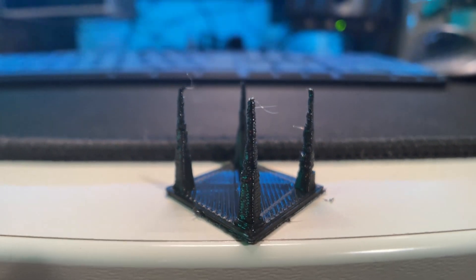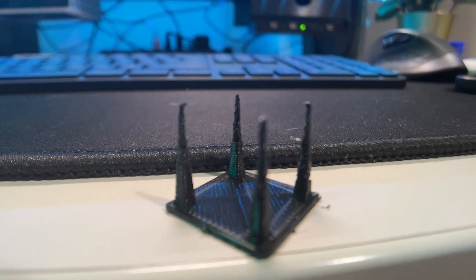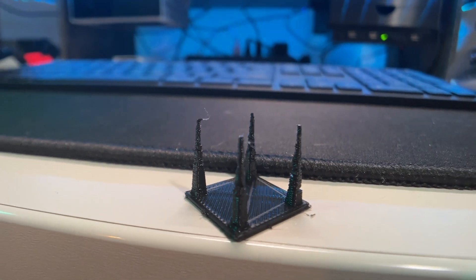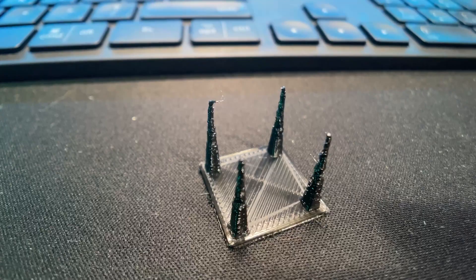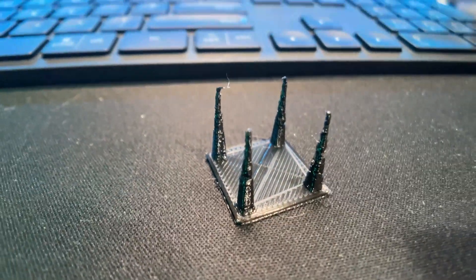I've also done another test print where I slowed down the speed significantly so each layer was about 15 seconds. This increased the quality of the top spikes dramatically. I was printing at around 500 millimeters per minute versus 3,000 millimeters per minute.